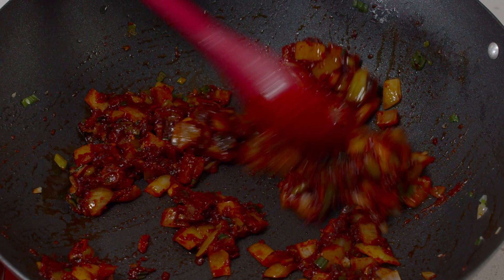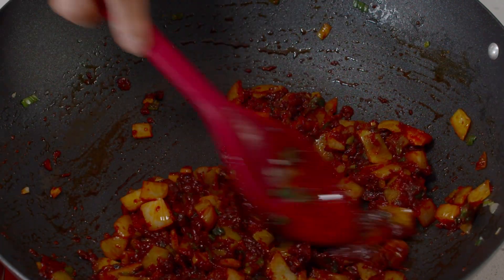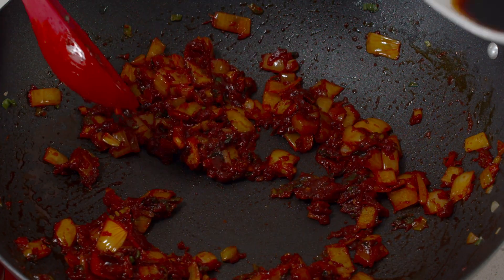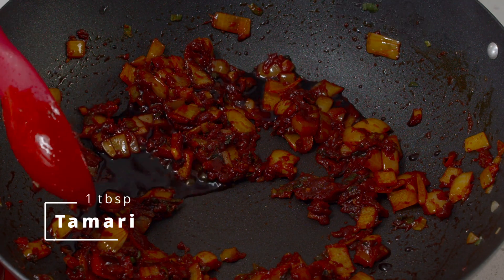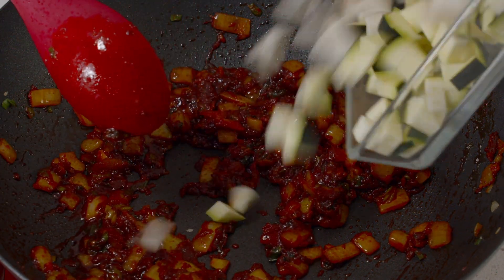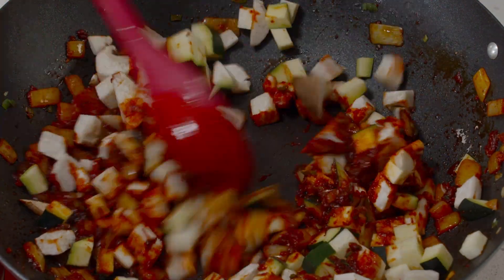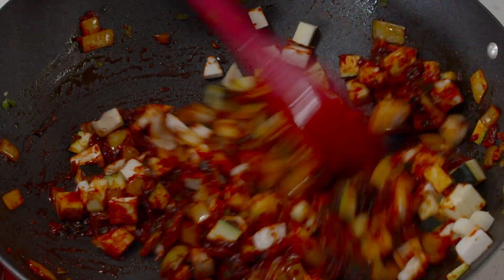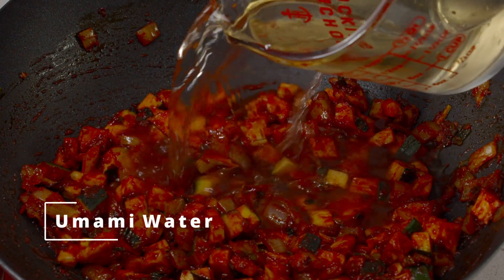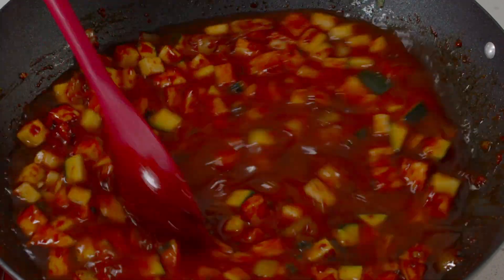Sautéing the sauce deepens the taste and gets rid of a dull flavor. Like I explained in my last video — the gochujang rose pasta — I also stir-fried the gochujang there and it tastes much better, so I don't skip this step. Now I'm also going to add tamari, then add the vegetables — the mushrooms and zucchini — and stir-fry just for about a minute until they're well mixed. Now we're ready to add the umami water — two cups — and increase the heat to high and let it come to a simmer.